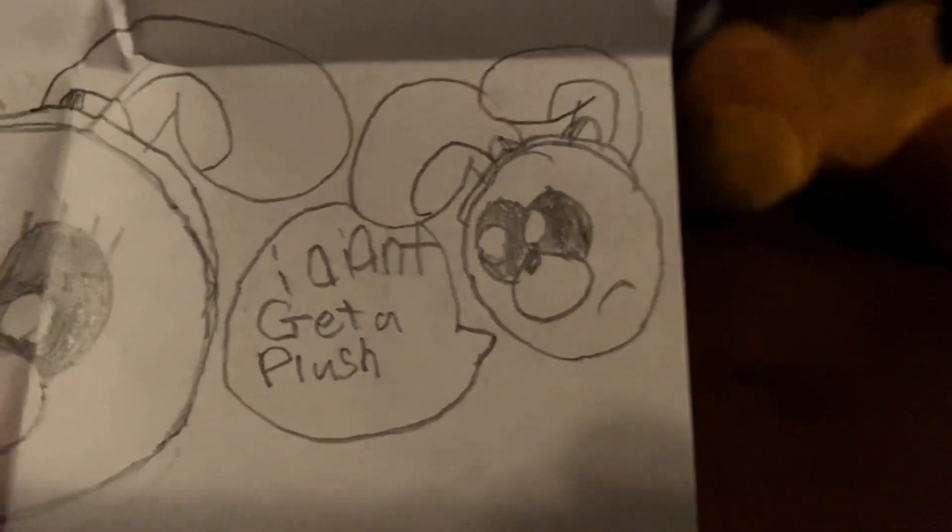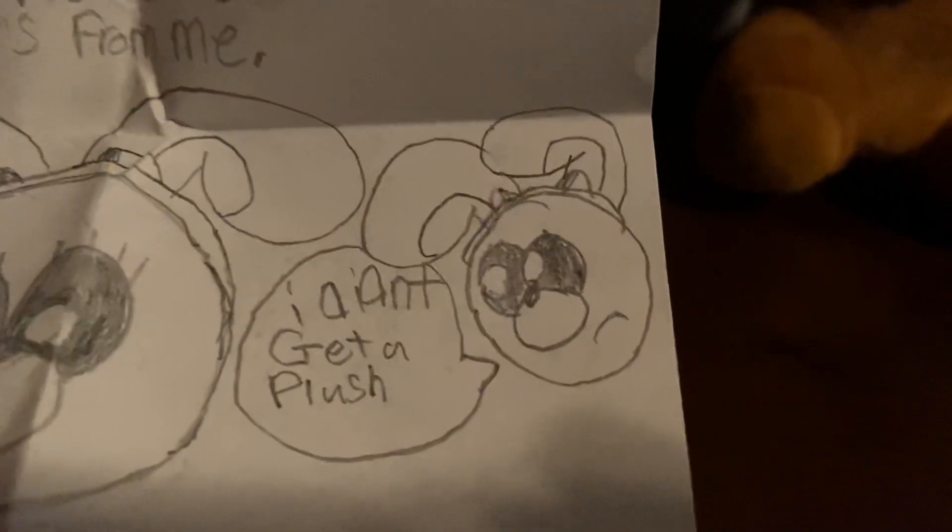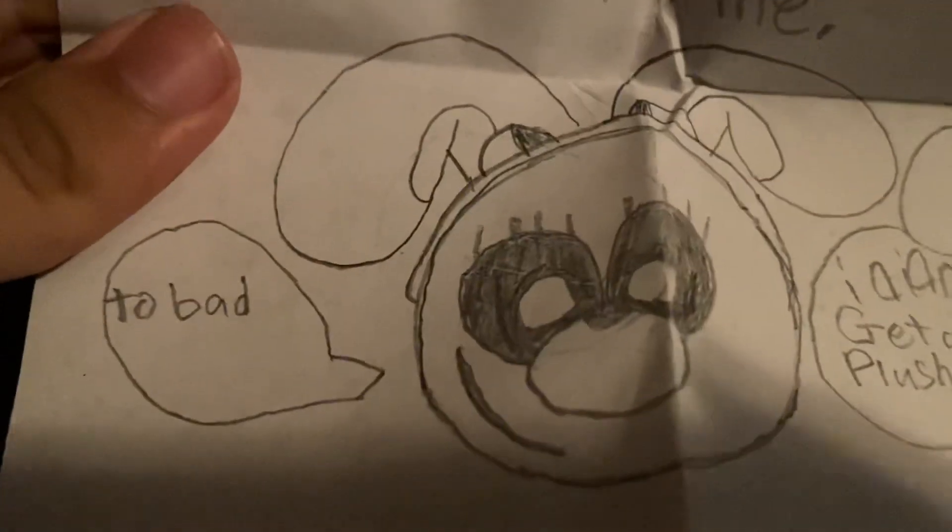The note says: "Tell your viewers — specifically, don't ask for plushies for me." So guys, don't ask Magic Fox for plushies for me, because it specifically says this in the note. Then there's a drawing — we have Bonnie, and he says something like "I don't get a plush!" Yeah, I don't get a plush. Too bad.